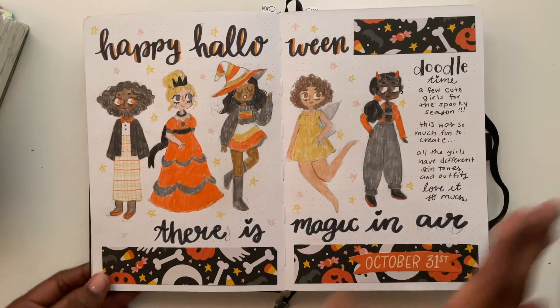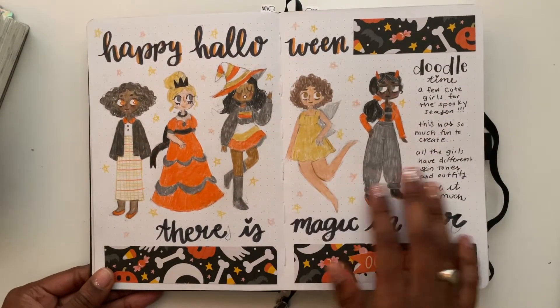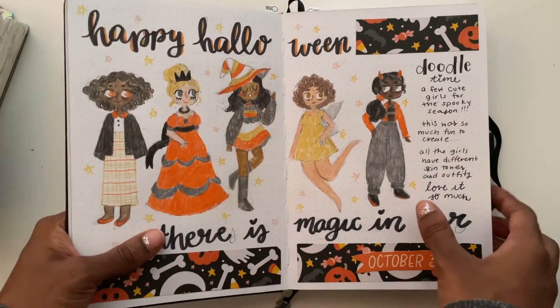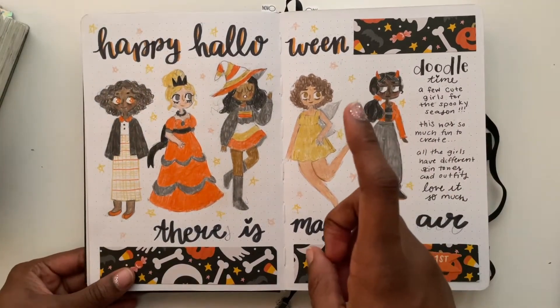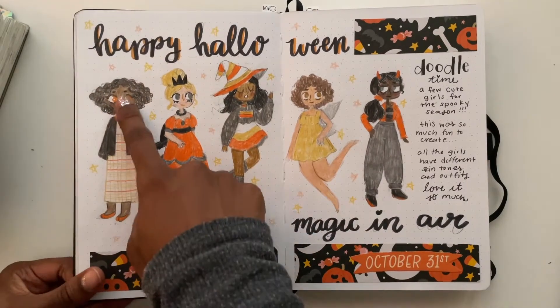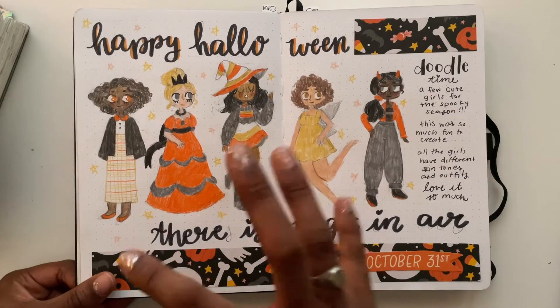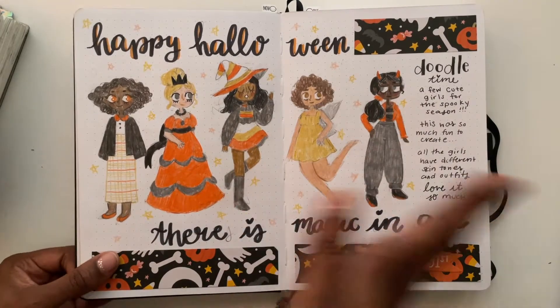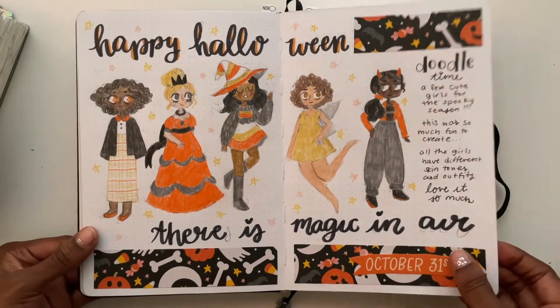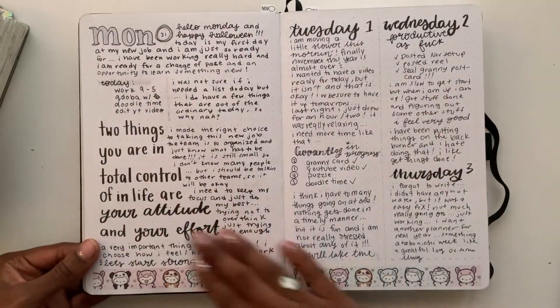This is by far the cutest spread I've made in a long, long time — it's so pretty! I used Faber-Castell Polychromos colored pencils and was able to make all the different skin shades for the girls. It's very important to me to vary my ladies because I love drawing them so much. I love this page.